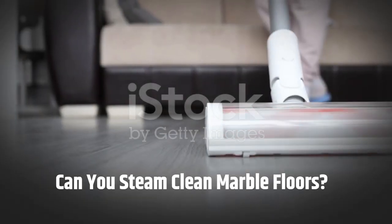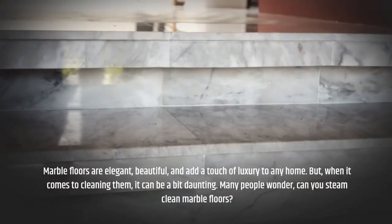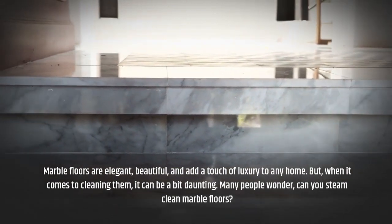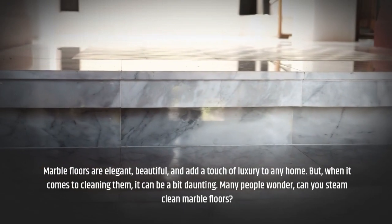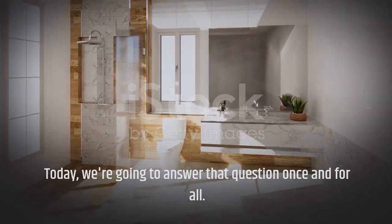Can you steam clean marble floors? Marble floors are elegant, beautiful, and add a touch of luxury to any home. But when it comes to cleaning them, it can be a bit daunting. Many people wonder: can you steam clean marble floors? Today, we're going to answer that question once and for all.